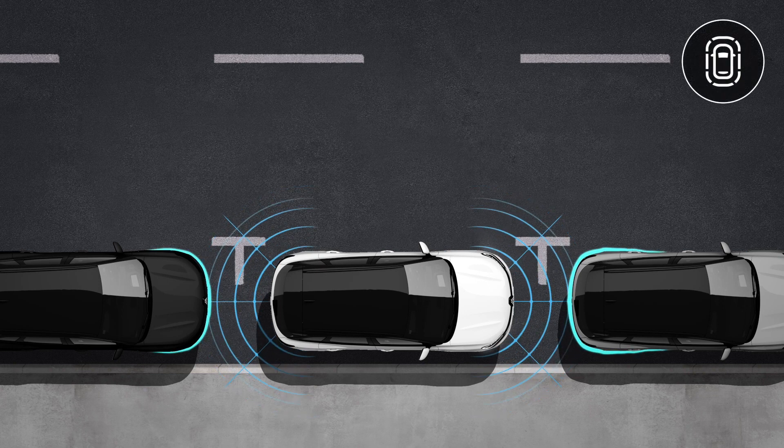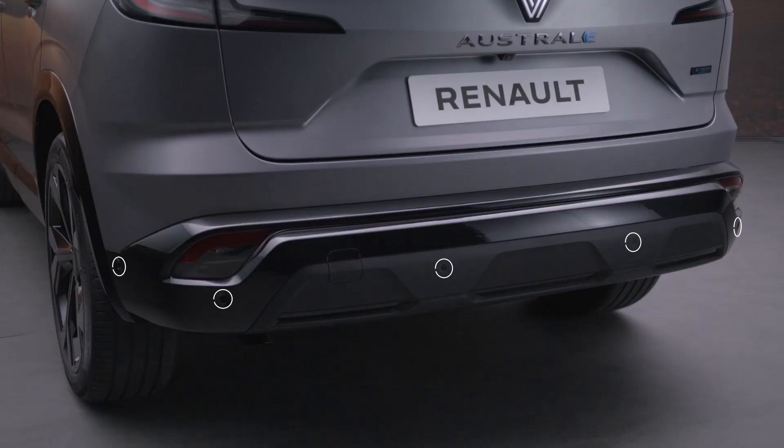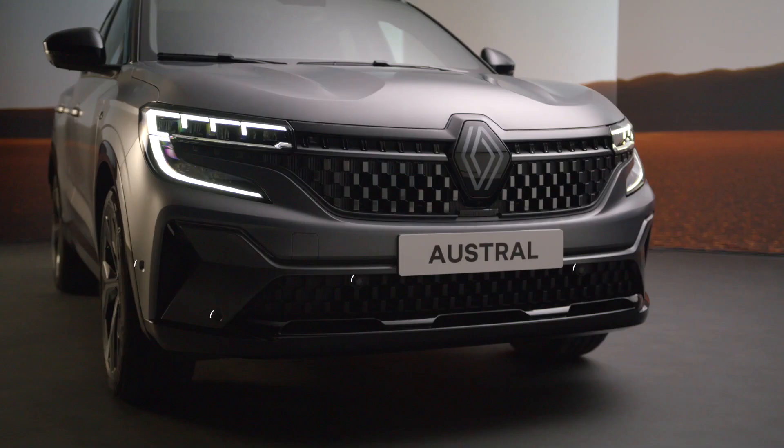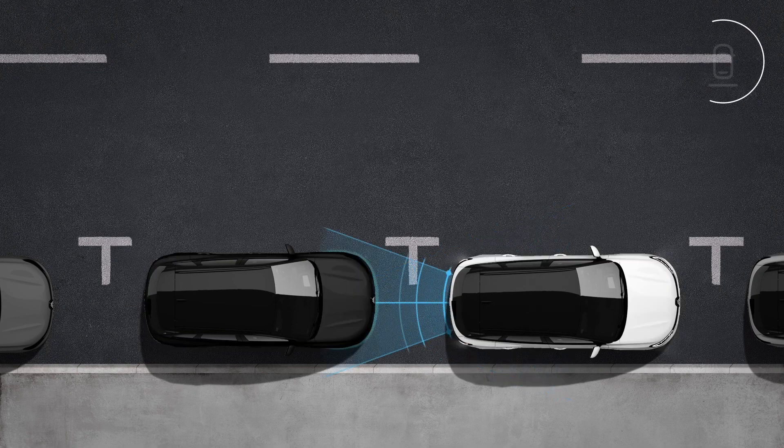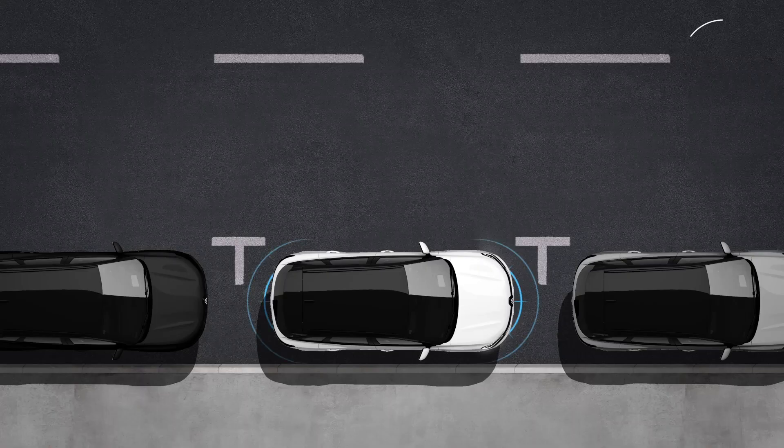Park Assist helps you when maneuvering by measuring the distance between your vehicle and an obstacle using ultrasound sensors fitted in the bumpers. Depending on the vehicle, the system detects obstacles to the front, rear and sides.